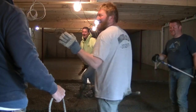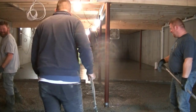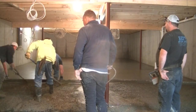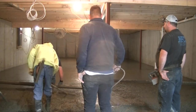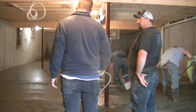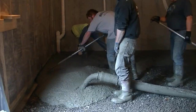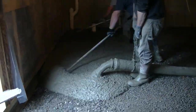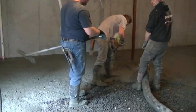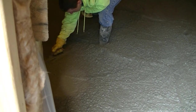We're on to that third truck now, getting down towards the end. Again, this was 70 by 28, it took about 29 yards, averaging around four to four and a half inches thick with fiber mesh in it. Way back there where we started, we had to hang a power trowel from the rafters, from the floor joists, because there's no other way in other than that door. If that first truck dries before the third truck, we wouldn't have a way to get a power trowel back in there.